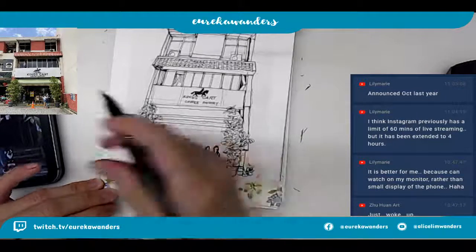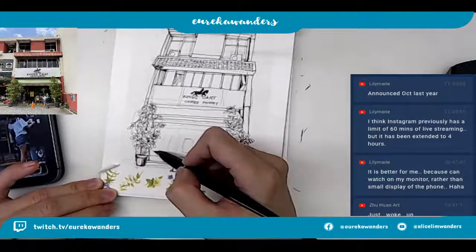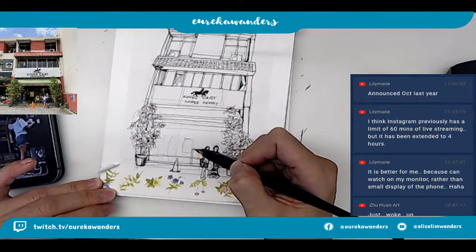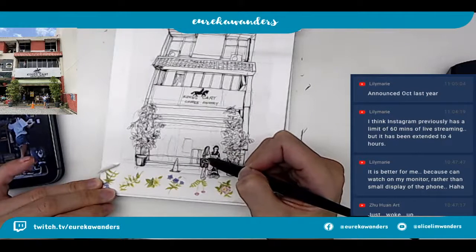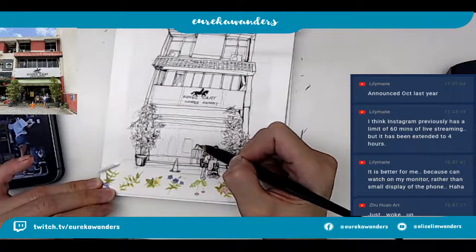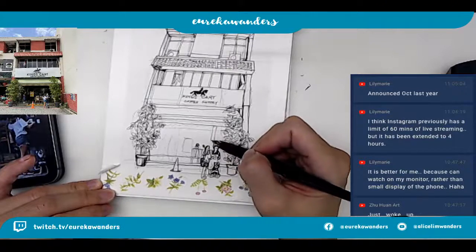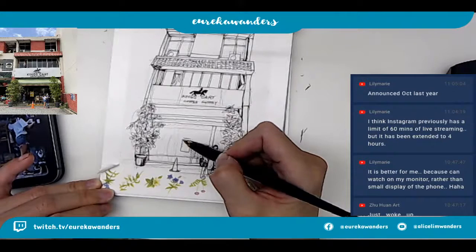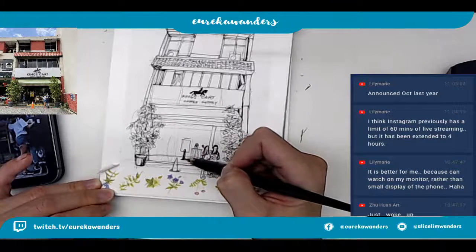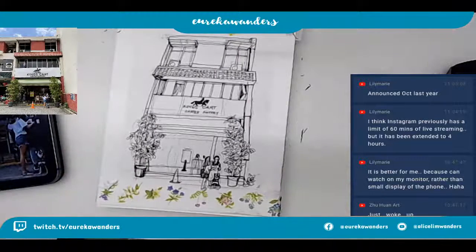I don't know if I made them too small. So this is the doggy and the customer, and the person in front - the shop person. For the interior, I think I'm not going to do anything special. It's just gonna be gouache again because there's actually a lot of details in front. I am not going to do too much - I'm just gonna leave it and use the gouache to make things look a little bit more interesting.